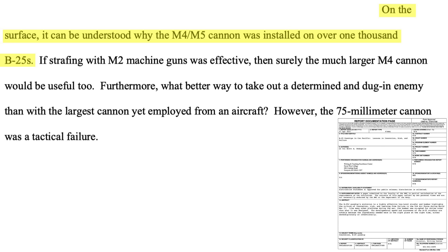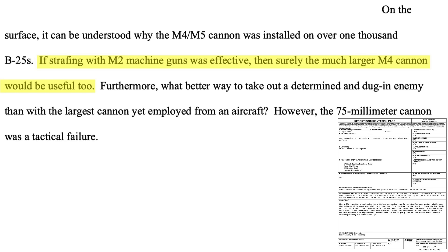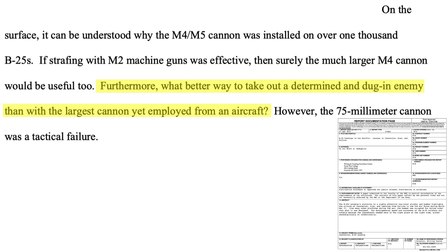On the surface, it seems logical that upsizing the forward-facing .50 caliber machine guns to include a 75mm cannon would only increase the damage of a ship attack. If 12 machine guns are good, then 8 machine guns and a 75mm cannon should be spectacular, as discussed on a Naval War College document on B-25 armaments evolution. The cannon could also be used to dislodge the dug-in enemy. The concept proved to be a tactical failure.